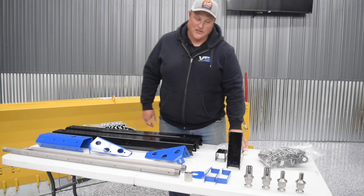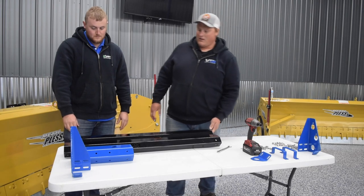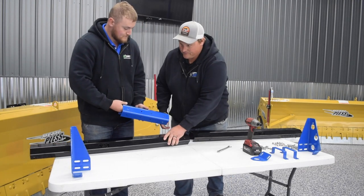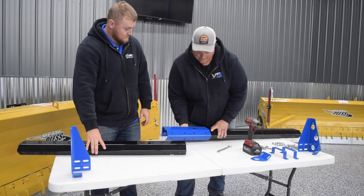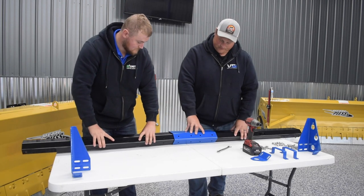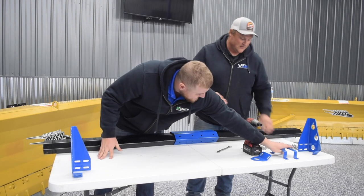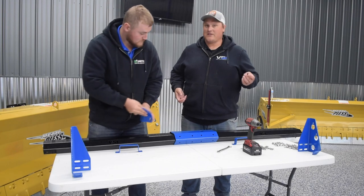We're going to start by assembling the shroud. We've cleared off some space. The piece of the shroud with the hole in it is your left side, the piece without the hole is the right side, and the blue piece is the connector of the two. That'll slide in, the hole lines up, and then the other side slides in. Now we line up the bolt holes and use our silver hardware kit to fasten it together. We do have nylon lock nuts so nothing will vibrate loose.